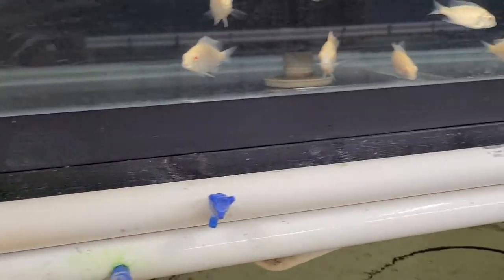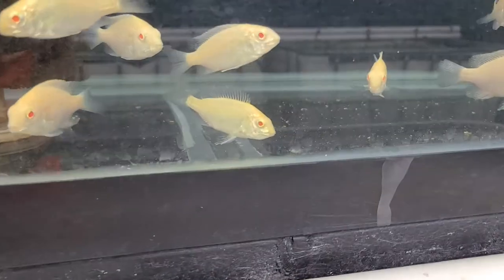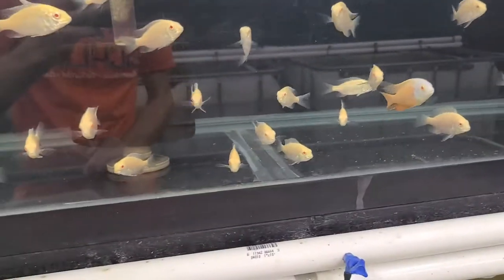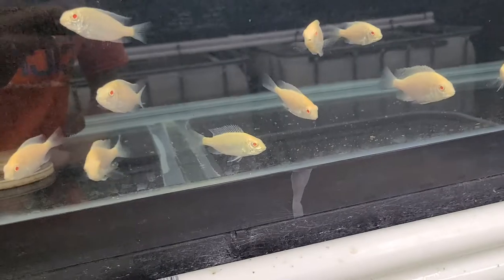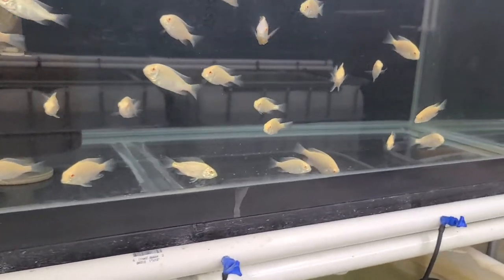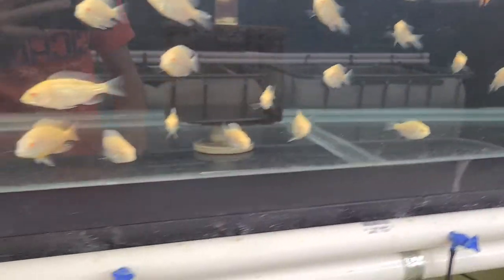And then here's the subdominant male. I have a female holding in here — there she is right there. She just bred today. Had a few other females spawn but they're still pretty young, like the female is only about three inches, so they don't really know how to hold completely yet. I may have to tumble those fry if I want to get some growing.